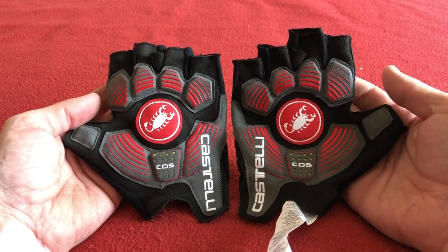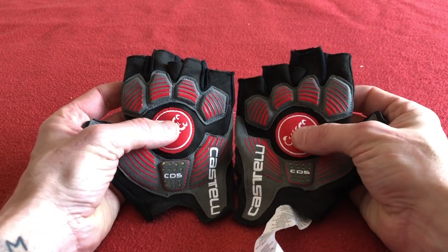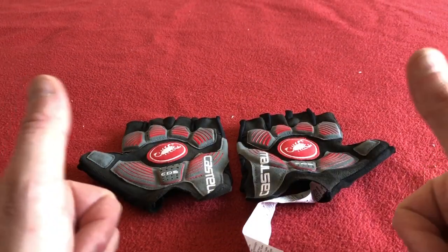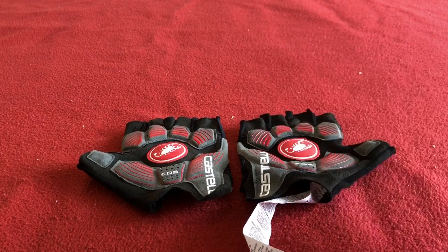So that's my little unboxing and first look around. I'm very impressed with these — I reckon these are going to be a winner and the staple of my summer riding. Thanks for tuning into Kairo's House. Subscribe for more videos. I'll see you soon. Take care, bye-bye.